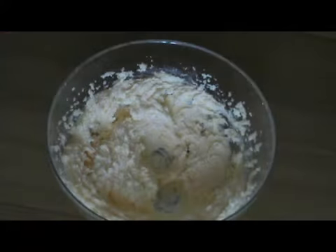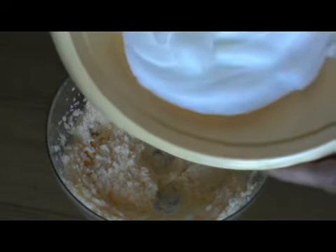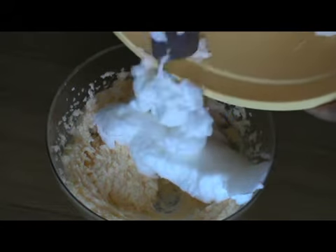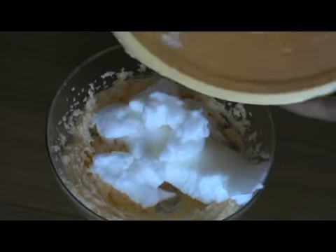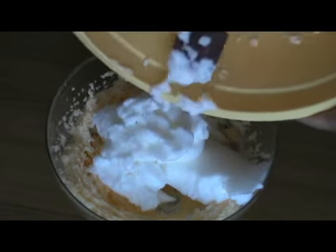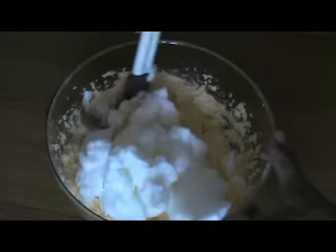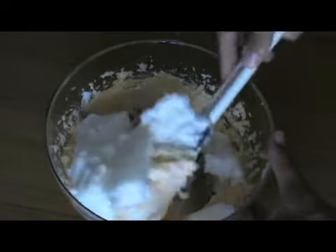Adesso possiamo mescolare gli albumi — unire gli albumi mescolando con delicatezza.